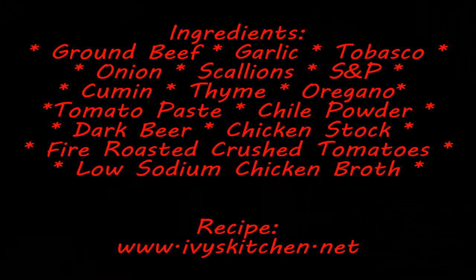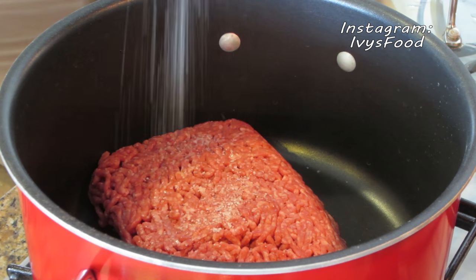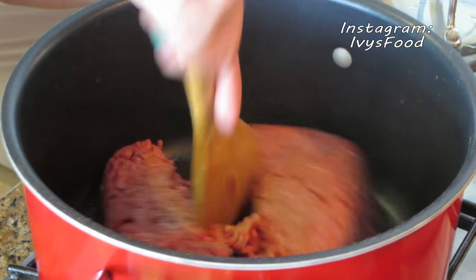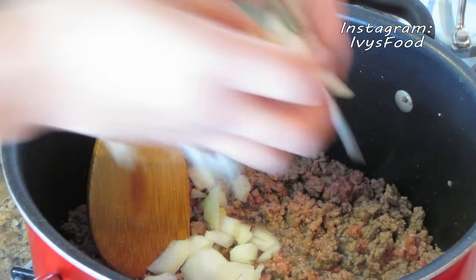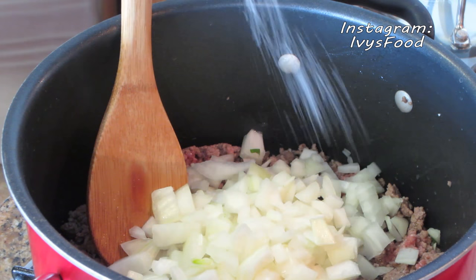For the complete recipe, please check out ivyskitchen.net. Start by adding your meat to the pot and season it with salt and pepper. We're going to break up the meat and sauté it until it becomes brown. Next, we want to add our chopped onions and season with salt and pepper again.